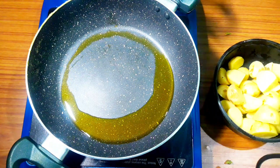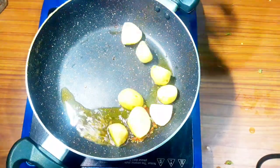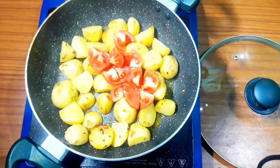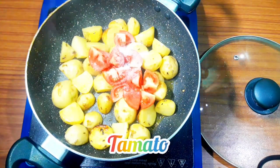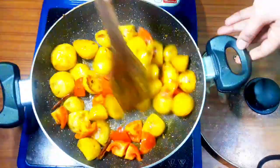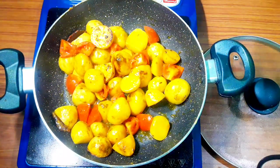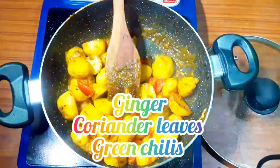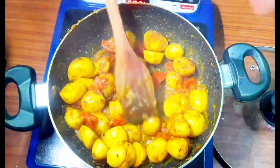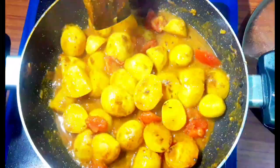I have warmed mustard oil. Then I will place the loies in. I will also add two tomatoes, some salt, and then add a paste. Now I will add the magic masala — I have uploaded a recipe for the magic masala before. If you haven't seen it, I will add a link in the description box. Please go check it out.